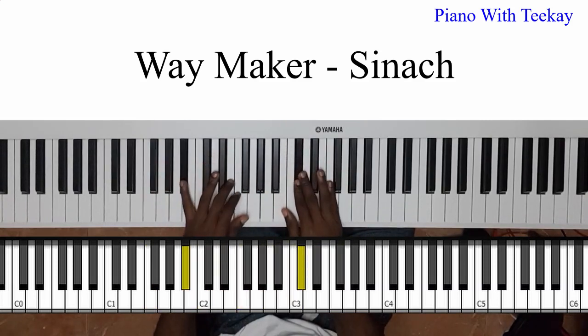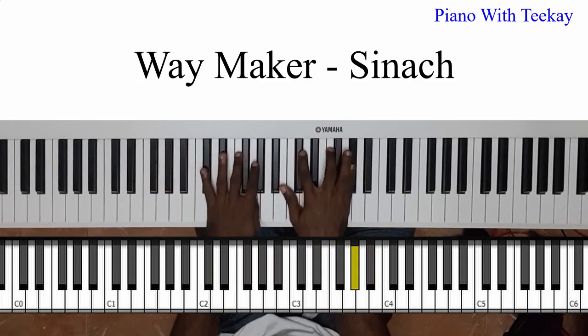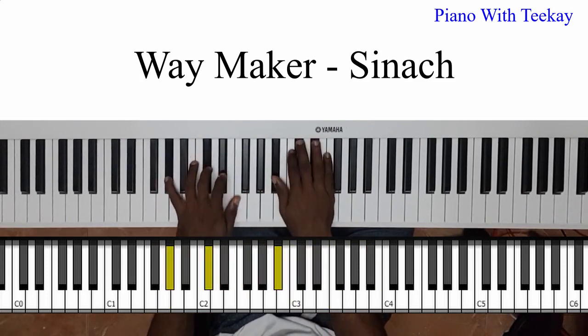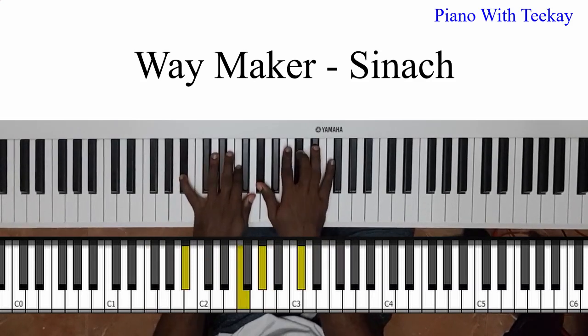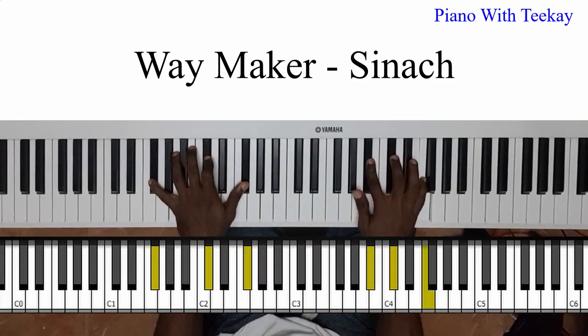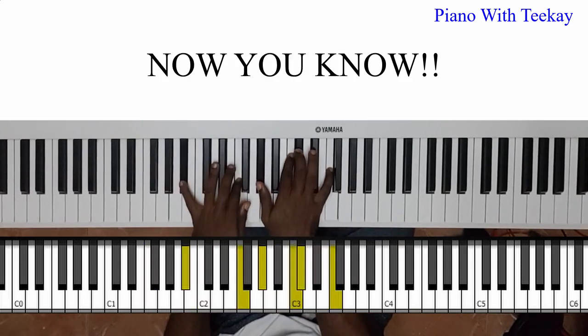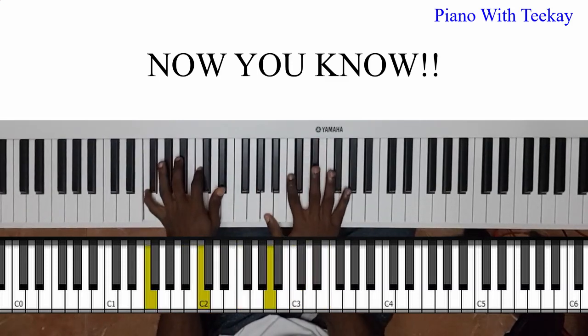Let me do it at full speed. [plays] Okay, so that's how to get to your six. If you didn't know how to get to your six before, now you know.